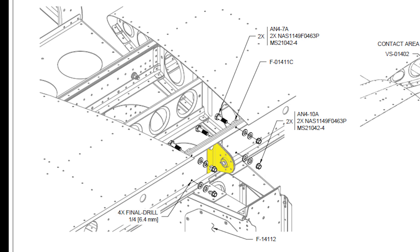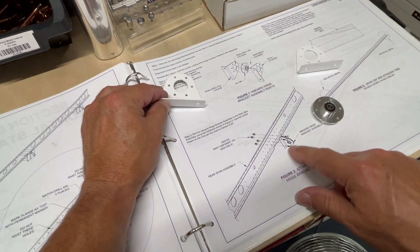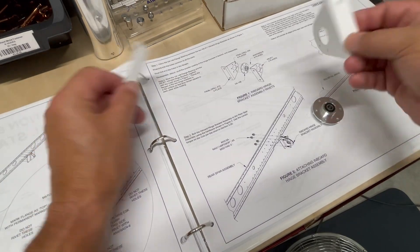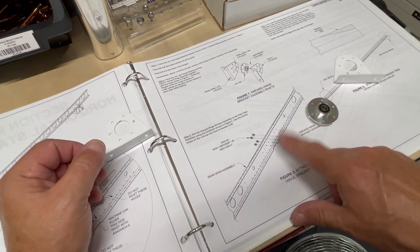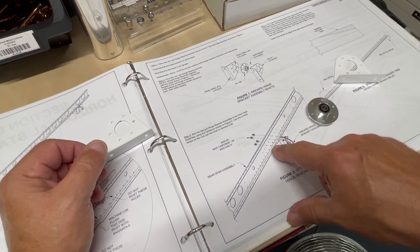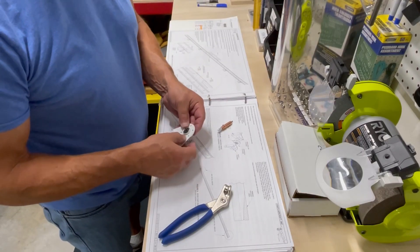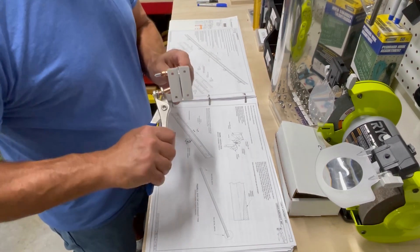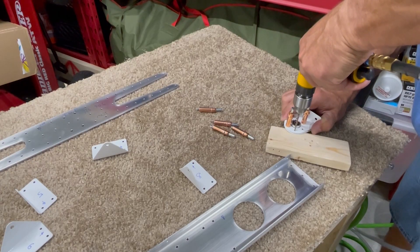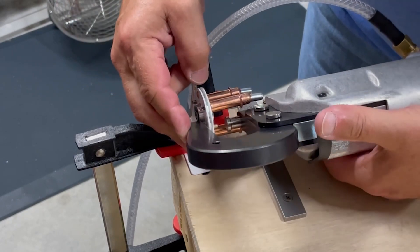Next up is the inboard hinge bracket assembly — this is the primary hinge bracket which will connect the elevator to the horizontal stabilizer. I'm going to complete this hinge bracket assembly that goes in the center of the rear spar. Since it's already powder coated and painted, I'll go ahead and complete the process of actually riveting this assembly together before bolting it to the rear spar. It's a pretty simple assembly consisting of two brackets sandwiching a bearing in between. I just need to Clico it all together, final drill the holes, disassemble, deburr, and then rivet it all together. The instructions note to clamp the flanges of the two hinge brackets to a flat surface to make sure they remain square to each other while riveting.